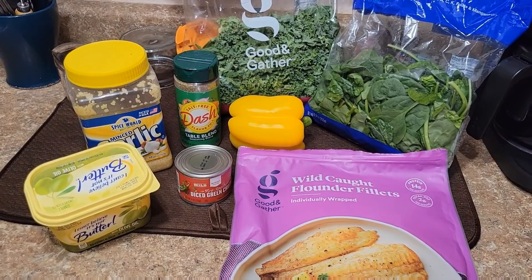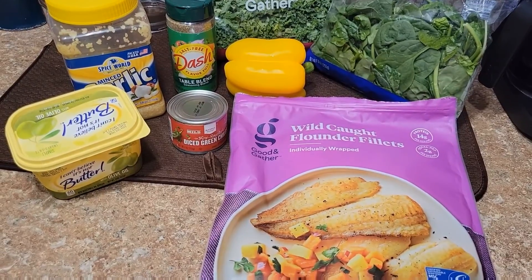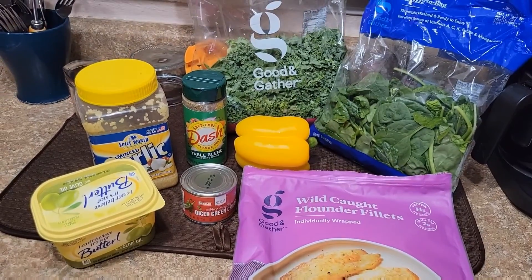So what am I going to do for dinner? Let's see, how about a fish bowl — fish and veggie bowl.